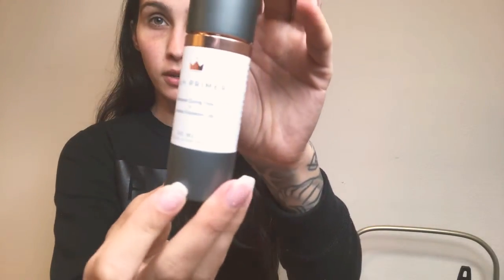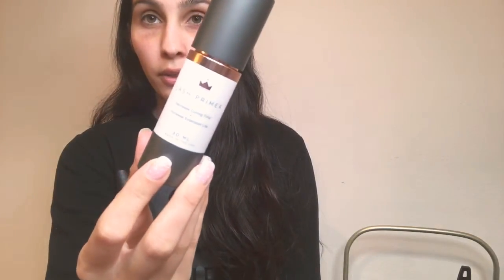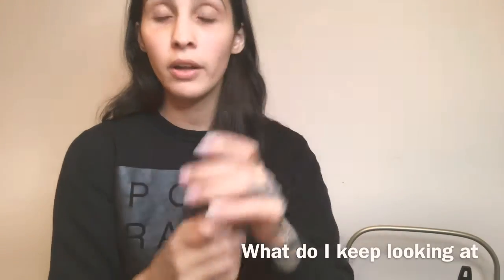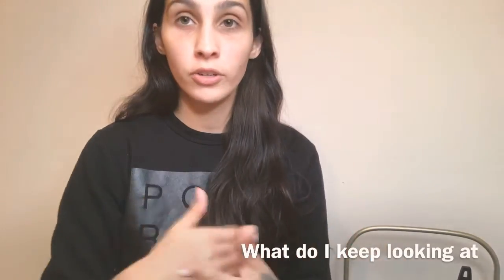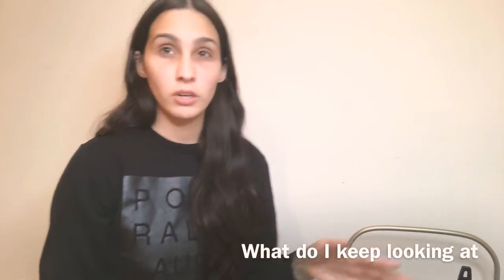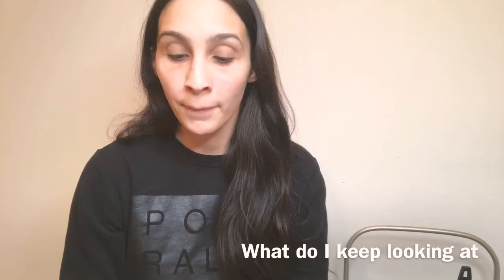I'm also using Bella Lash primer at the moment and I like it a lot — it's really good. I'll leave the link below. For my cleaner, I'm using the Bella Lash lash cleaner. If I don't have that on hand, I use the JBram Beauty lash cleaner — she makes a really good one. I retail it to my clients by putting it into little foam pumps.